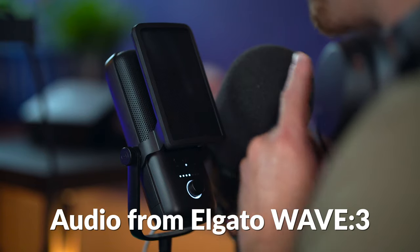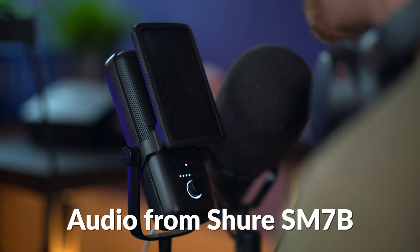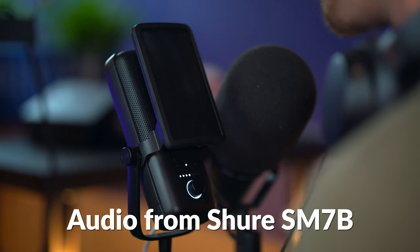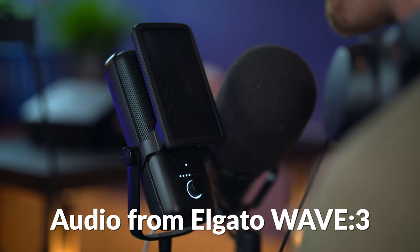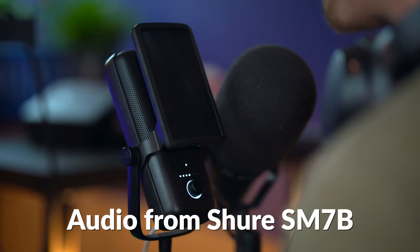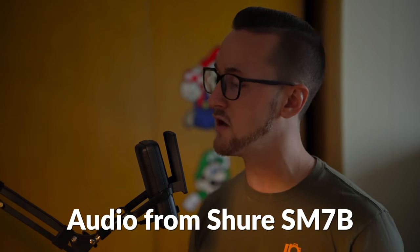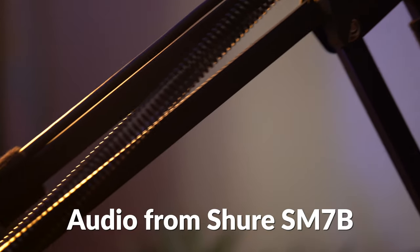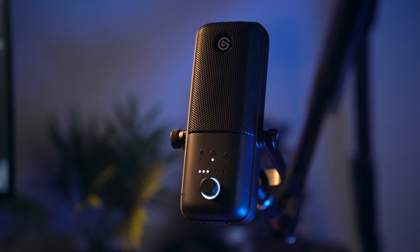Here we have the Elgato Wave 3 and the legendary Shure SM7B side by side. This probably isn't a very fair comparison but the SM7B is my go-to daily driver — it's the gold standard for broadcast, voiceovers, podcasts, and anything involving vocals. Interestingly enough, that's the area where the Wave 3 shines as well, and as you can hear, it holds its own pretty well against the SM7B. The Wave 3 isn't going to replace my SM7B pro setup but it has been added to my new desk setup as another option because it sounds really darn good. I had an old mic arm from Amazon, clamped it on, ran a wire to my MacBook Pro, and it looks pretty sweet.